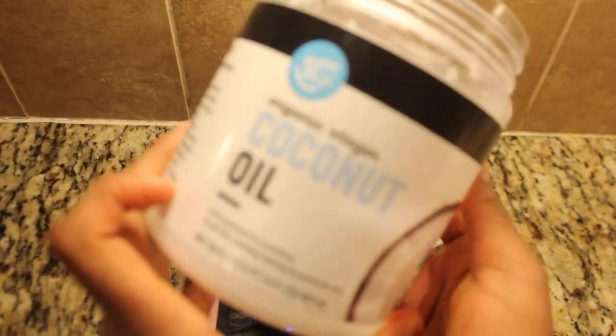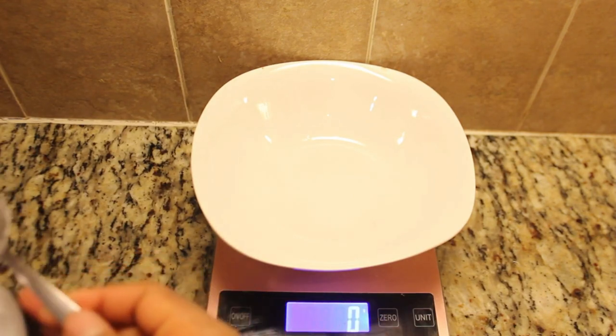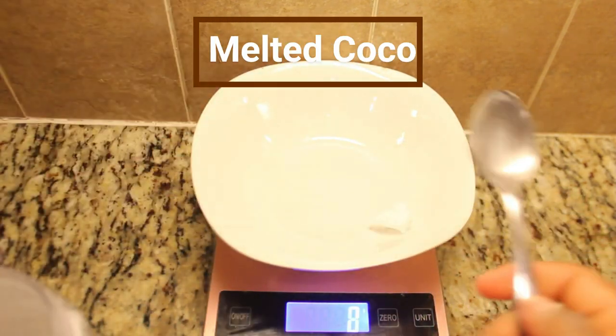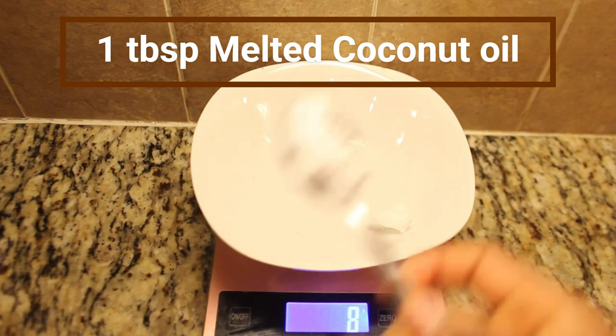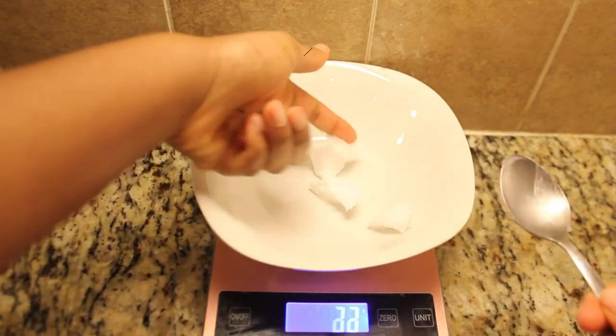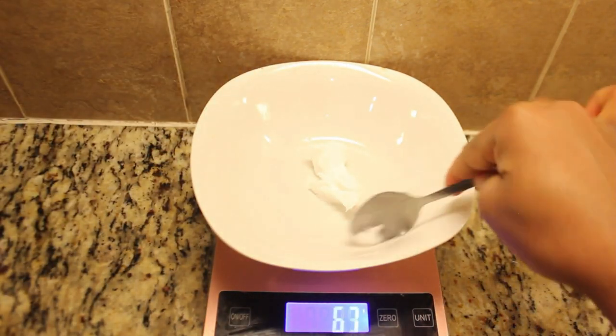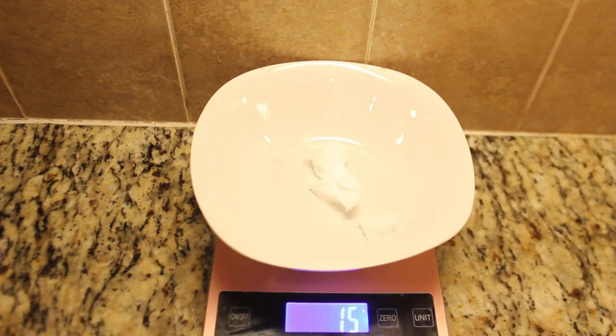Next up, we're diving into the world of chocolate making — both white and milk chocolate. We'll start with white chocolate. For this, you'll need one tablespoon of melted coconut oil. However, if you prefer a more authentic chocolatey taste, you can use cocoa butter. Personally, I favor coconut oil for its versatility, affordability, and the numerous health benefits it offers.